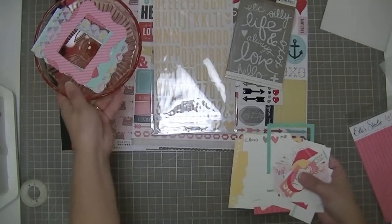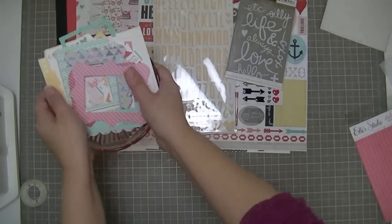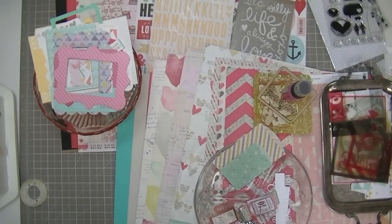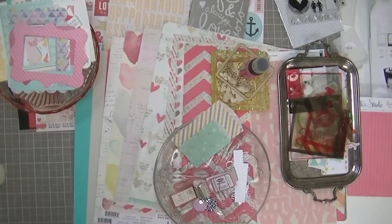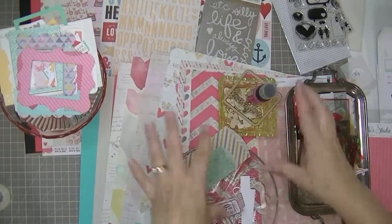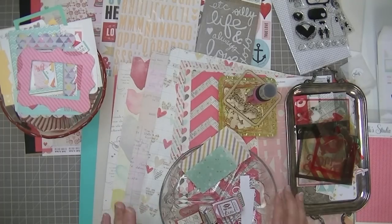So that's the add-on. That is all that is included with the Scraptastic Feel Again kit - main kit and add-on. Thanks so much for watching everybody - I'm going to have so much fun. I wish I could start scrapbooking right now but I can't, but maybe tomorrow. Take care.